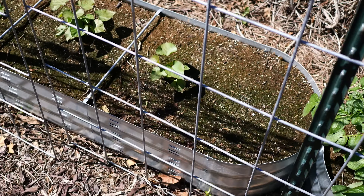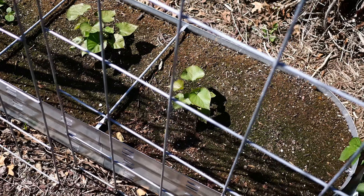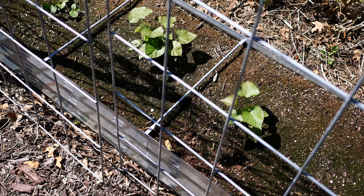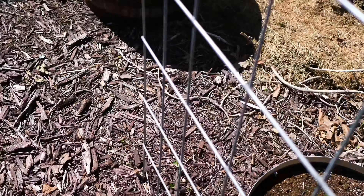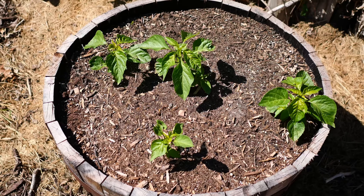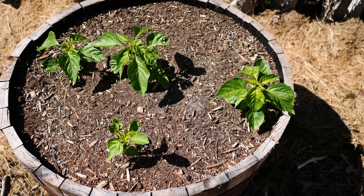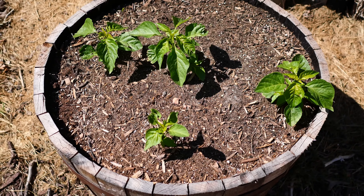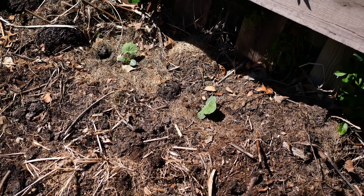These are sweet potatoes we're growing from our own slips — this is our first time doing sweet potatoes and one of them died, leaving an empty spot. This barrel has El Oro del Ecuador pepper, which is a rarer type seed you don't see a lot, so we'll see how those turn out.